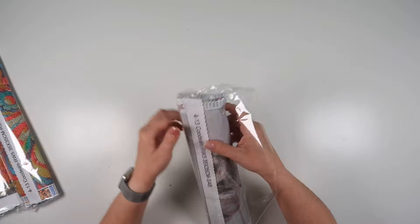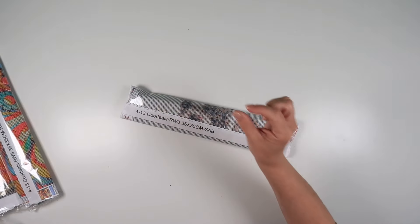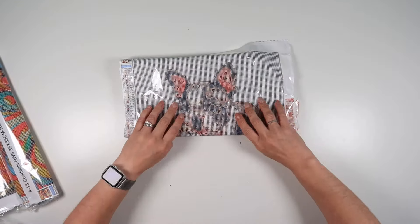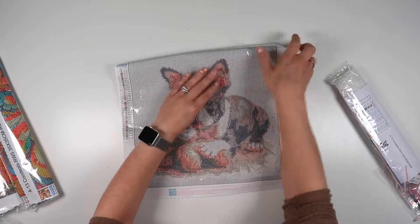Yes, I am aware it does have a lot of white background and it's cute — and this is the reason it is cute. Look at this little puppy!